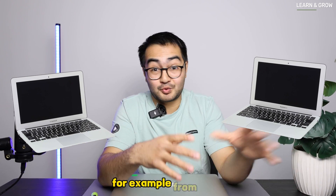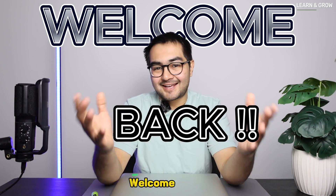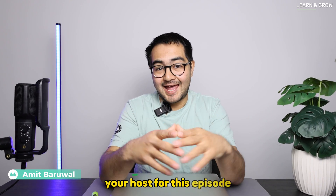Do you have an older model MacBook laying around in your house, for example from 2013-2014, and you're not using it just because you cannot install the latest version of macOS? Then this video is going to save you. Hey guys, welcome back, this is Amit your host for this episode.